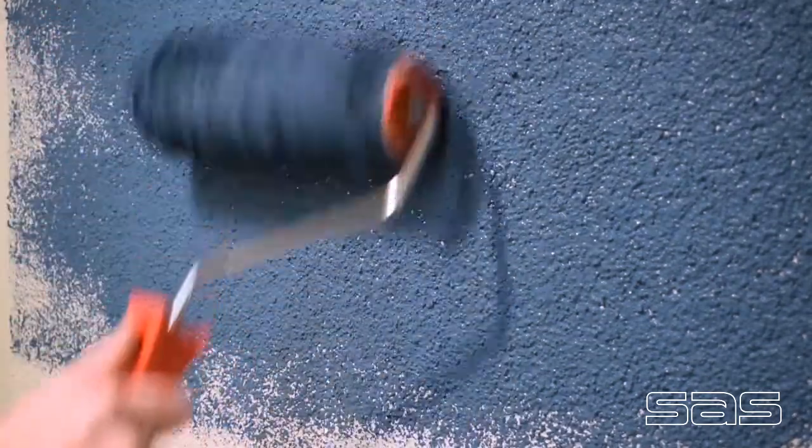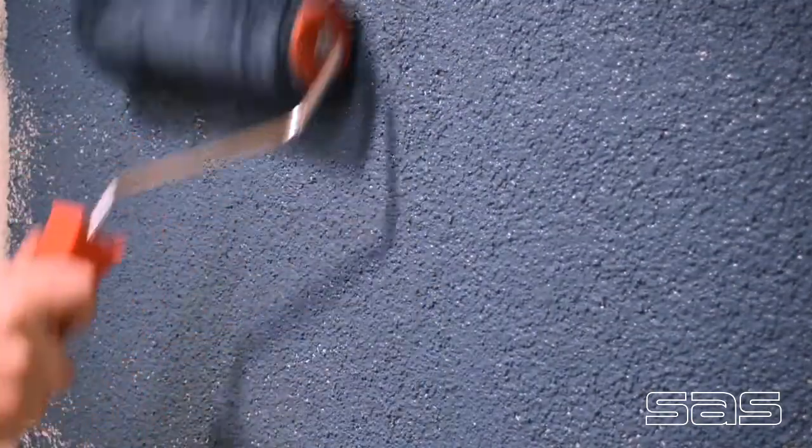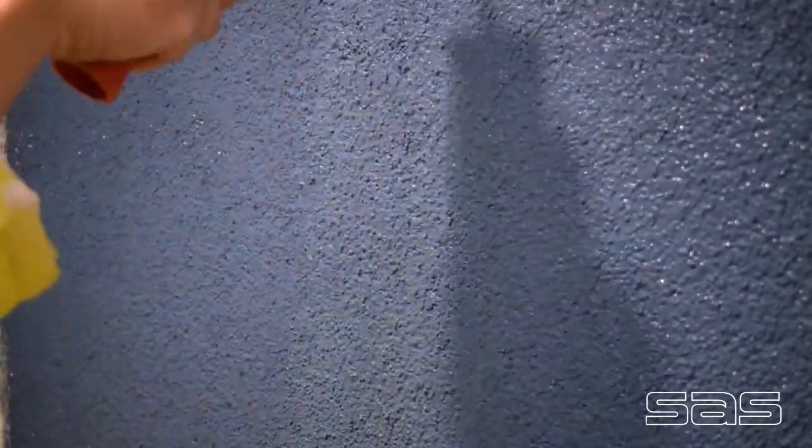We are painting today with ProRend water repellent masonry paint, which is silicon based. Self-cleaning options are also available. Two coats are used for optimum performance — the first coat is watered down 10%, then the second 2%.